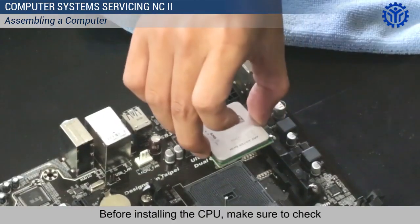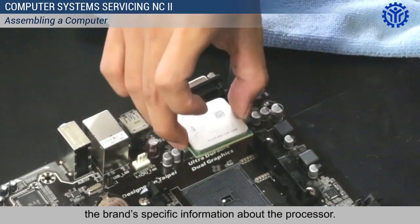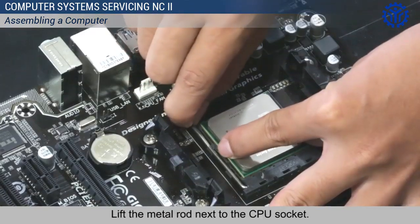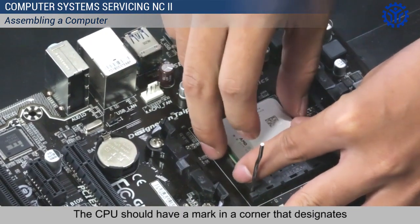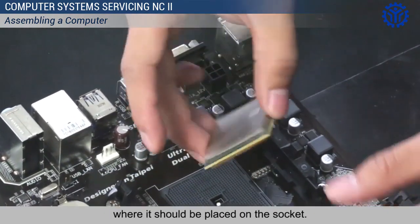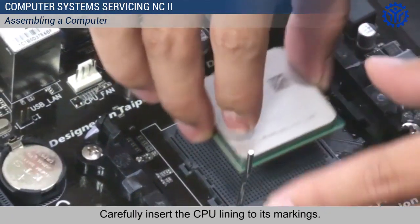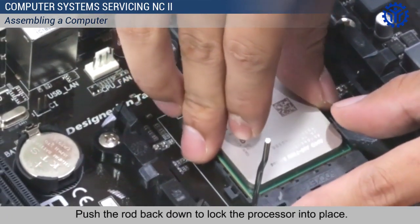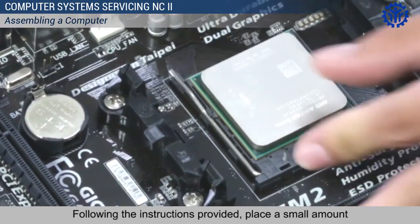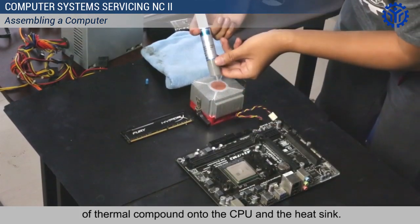Before installing the CPU, make sure to check the brand-specific information about the processor. Clean the CPU fan and the heat sink with a brush. Lift the metal rod next to the CPU socket. The CPU should have a mark in a corner that designates where it should be placed on the socket. Carefully insert the CPU lining to its markings. Push the rod back down to lock the processor into place. Following the instructions provided, place a small amount of thermal compound onto the CPU and the heat sink.